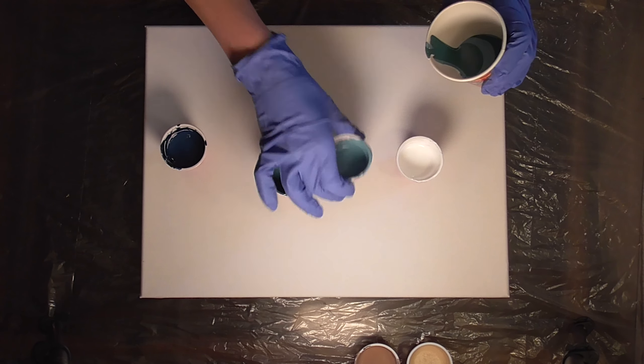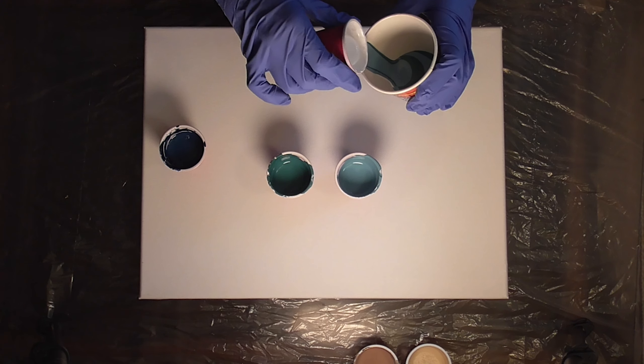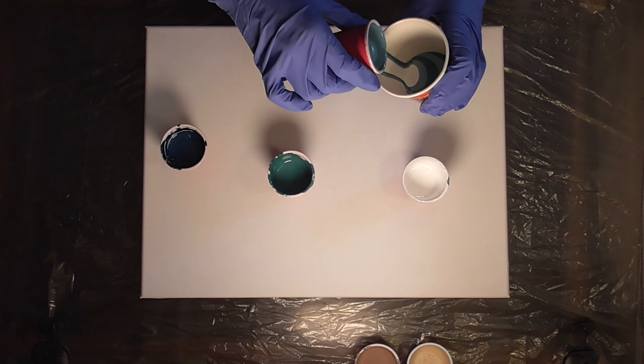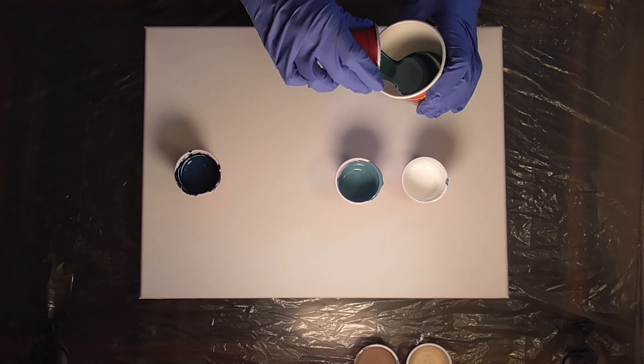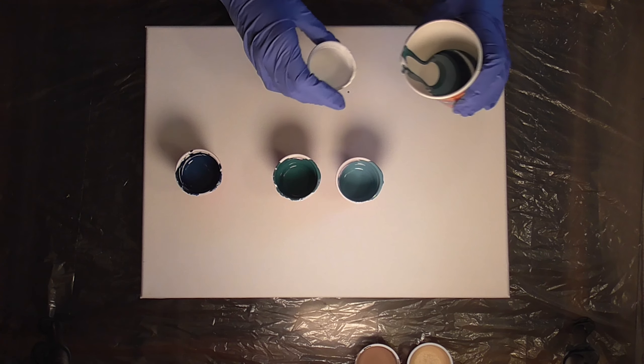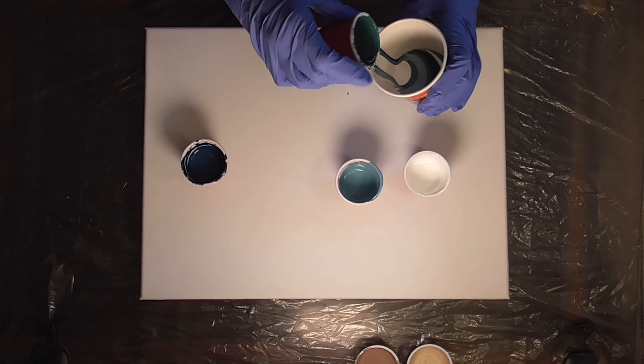I'm just going to layer the colors. I didn't particularly have an order, but I knew I wanted one side of the cup to be darker and one side to be lighter. So I'm using more of that dark blue at the bottom of the cup and more of the light blue at the top of the cup. But it's going to be pretty layered so there's going to be a lot of colors in there.